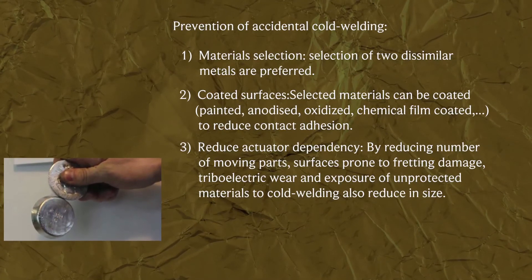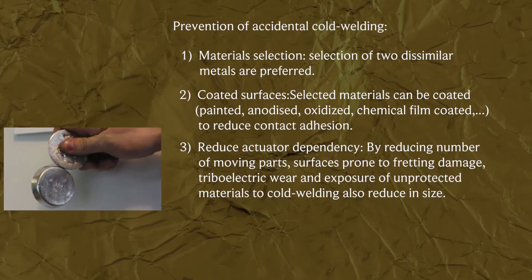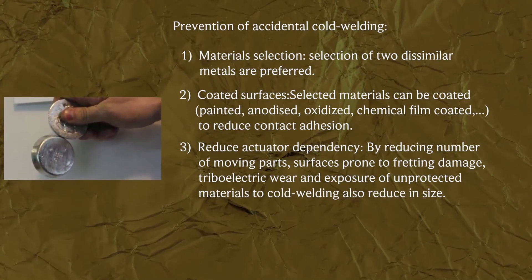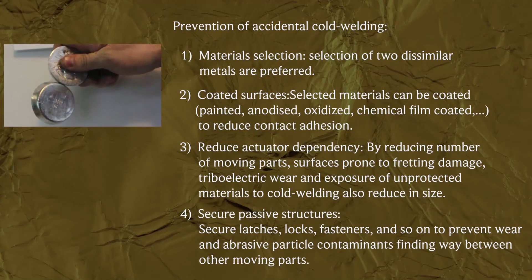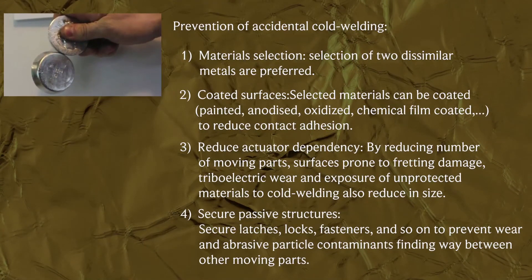3. Reduce actuator dependency by reducing the number of moving parts; surfaces prone to fretting damage, triple electric wear, and exposure of unprotected materials to cold welding also reduce in size. 4. Secure passive structures — secure latches, locks, fasteners, and so on to prevent wear and abrasive particle contaminants from finding their way between other moving parts.